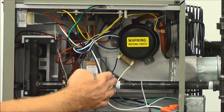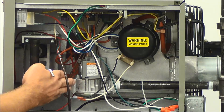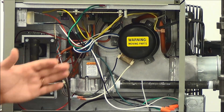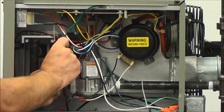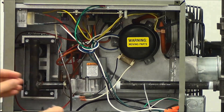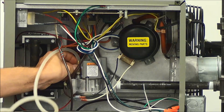Once we verify the inlet pressure, we're going to move over to the manifold pressure side. This is monitoring the gas pressure to the burners to make sure the unit operates properly. For natural gas, this valve has to be set at 3.5 inches of water column. On propane, it has to operate at 10 inches of water column. So we're going to take our Allen wrench and back this fitting out to hook up our manometer to the unit itself. We remove that fitting and take our manometer and put it in place of where that screw was.